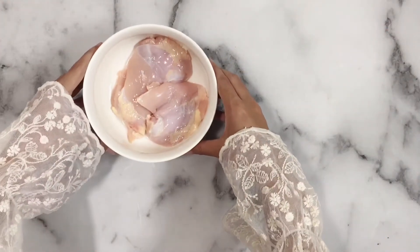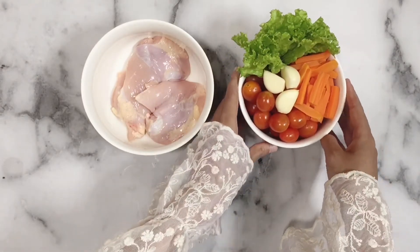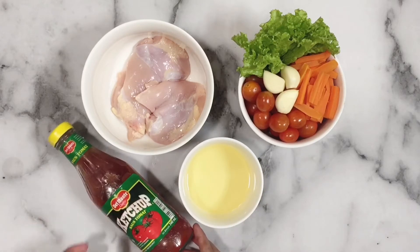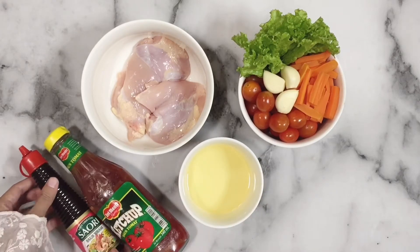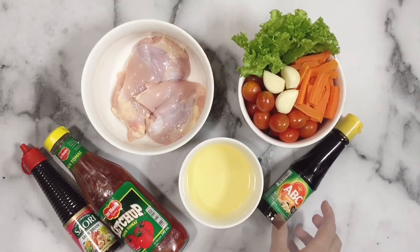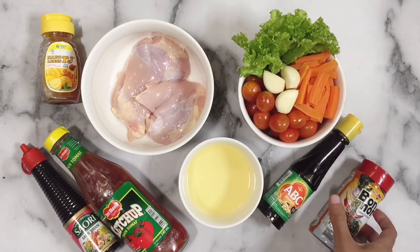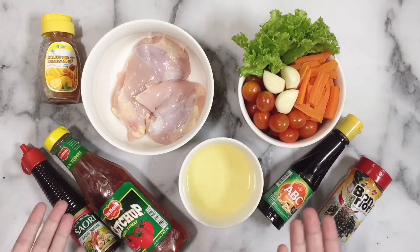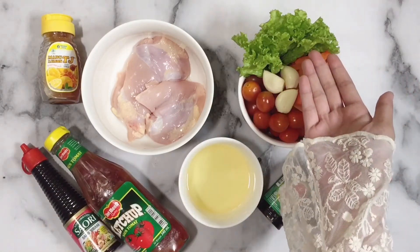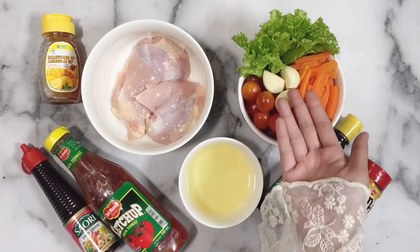Pertama-tama kita siapkan dua dada ayam, kemudian sayurannya, terus ada minyak kelapa, saus tomat, saus tiram, kecap asin, ada madu, sama yang terakhir Bonori buat pecinta pedes. Nah ini semua bahannya. Untuk sayurannya ada selada, wortel yang udah direbus, tomat cherry, sama bawang putih.